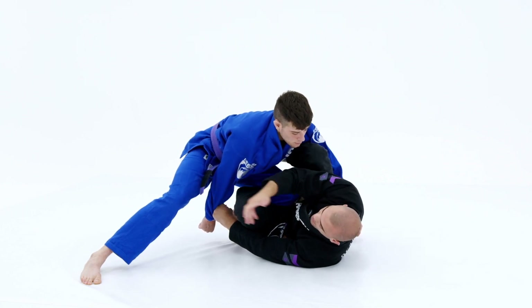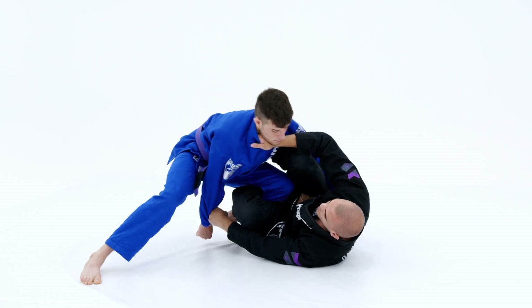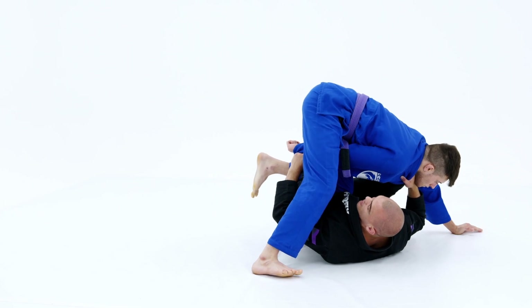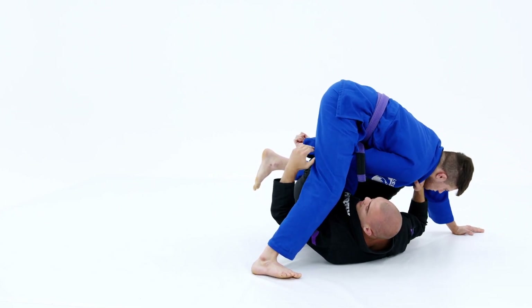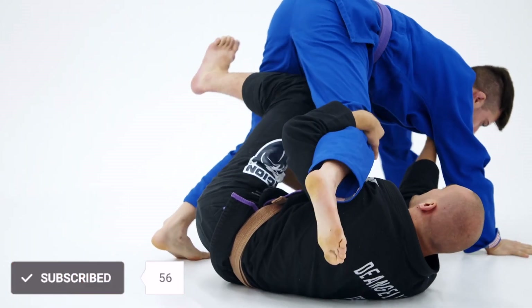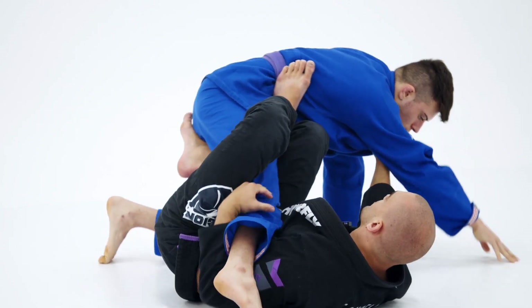He doesn't have balance here, so he's going to have to bring his leg forward in order to maintain it. I kick him to the left, bring him to the right, push this leg underneath — and now this leg is going to be very, very close to my head. Now it's time to switch from the sleeve to the leg, and I start extending him away, off balancing him, getting my right leg inside and entering to the single leg X position.